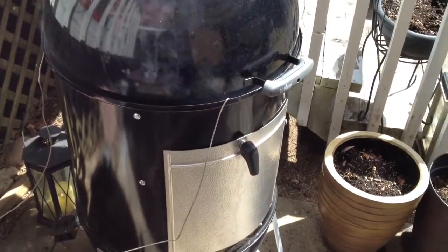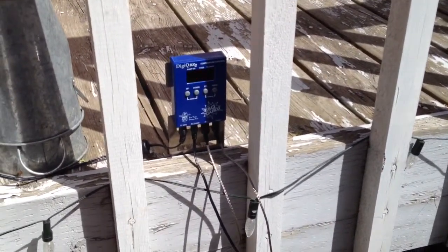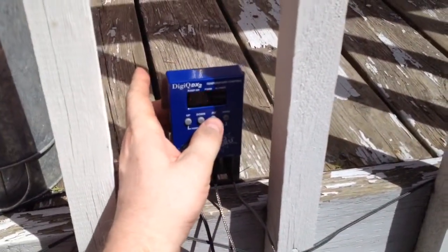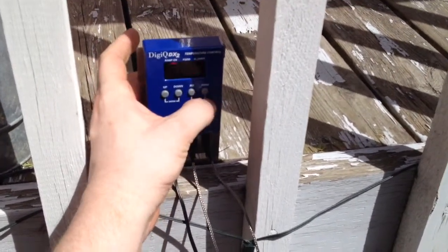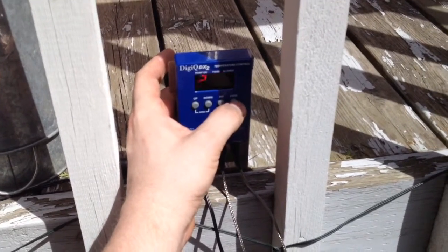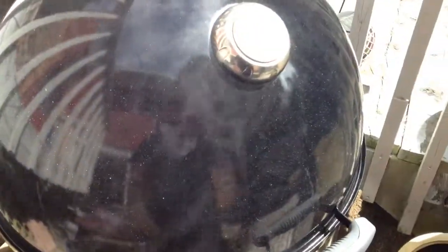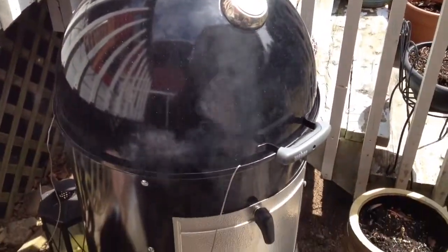It's now almost 2 in the afternoon. There's my meat temp — it's holding at like 156, 155. My pit is at 226 and I have it set at like 230, so it fluctuates up and down a little bit. Just keep letting it cook until you hit that 190 internal temp for the meat, pull it off, rack it up — she's good to go.